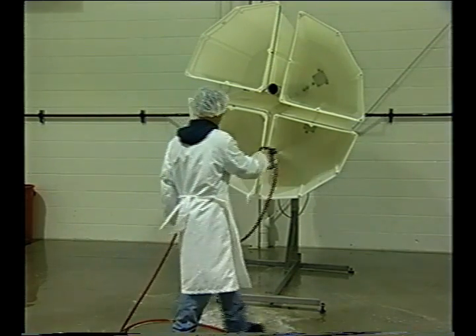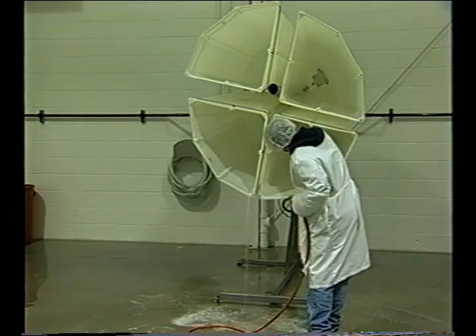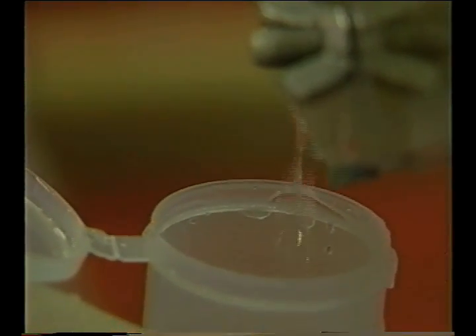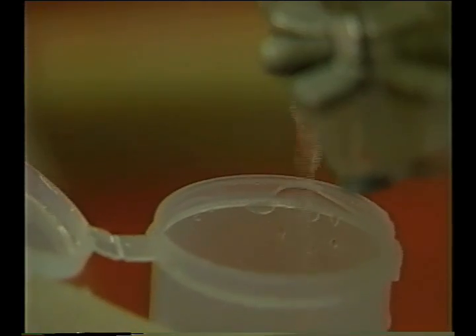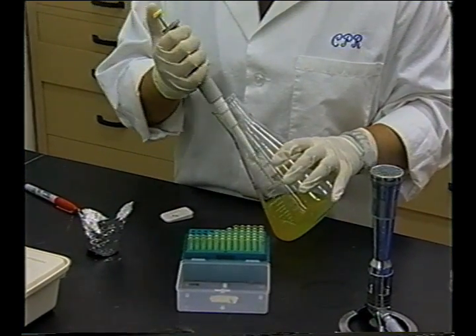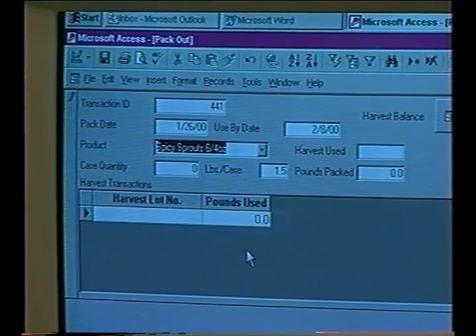Additional information is included in the accompanying handouts. In this module, we have learned why it is important to test irrigation water for pathogenic bacteria, how to take samples of spent irrigation water and/or sprouts for microbiological analysis, who should perform the test, how to interpret the results, and what action to take if a positive is found.